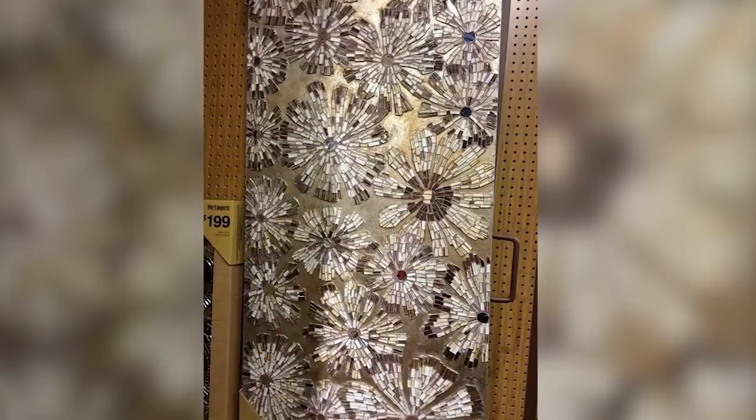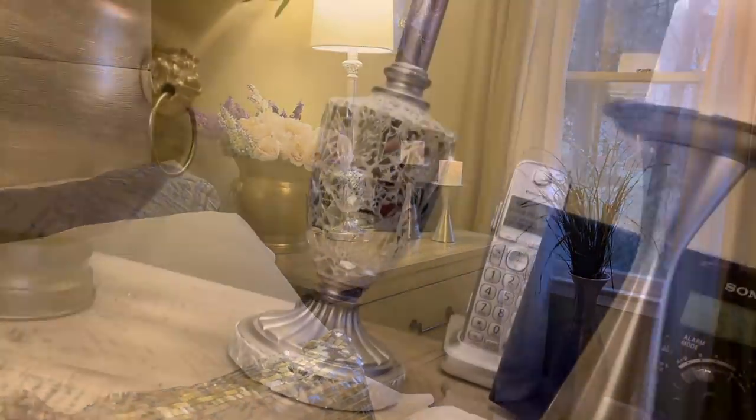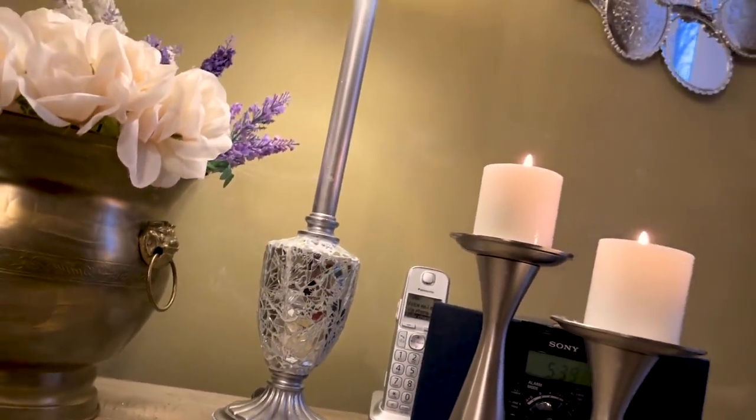We'll try it out and see what works. I also wanted to have a nice piece for my bedroom to go with all my silver and mirror mosaic pieces. So let's do that — it'll be fun, and that's what we're creating today.